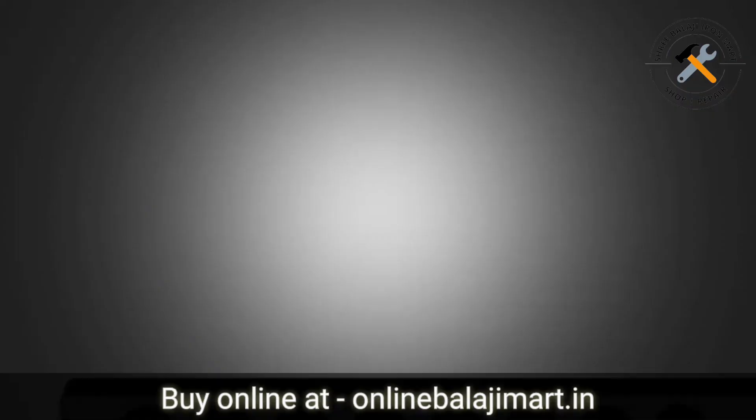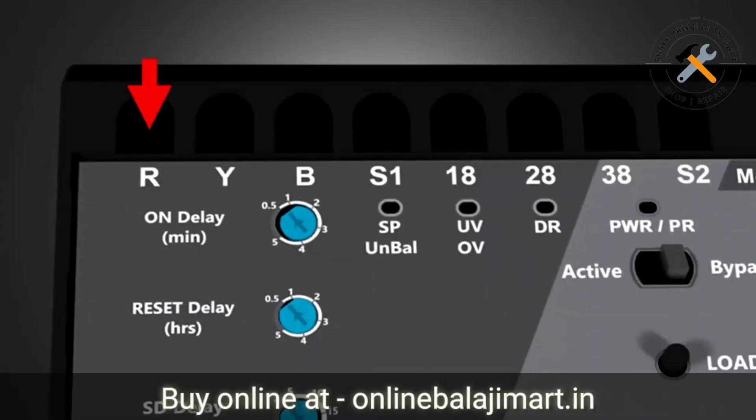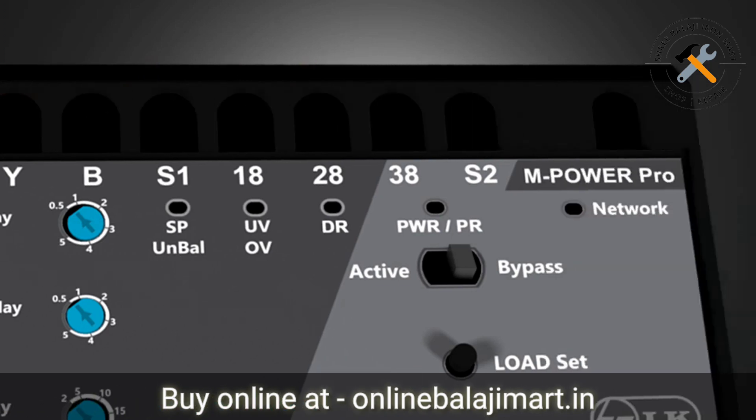Introduction to panel. These are the R, Y and B terminals where the incoming main supply will be connected. Terminals S1, 18, 28, 38 and S2 are used for joining the wires or cables coming from the starter.